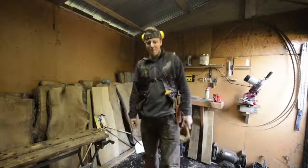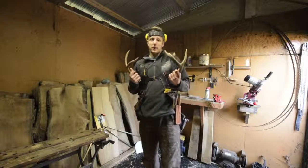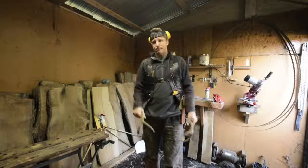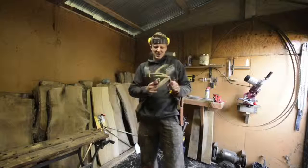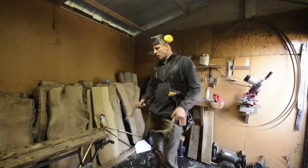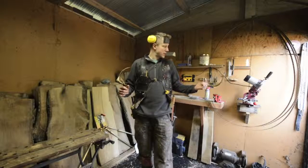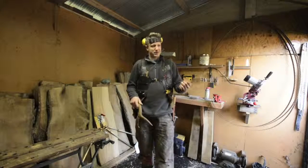Hey guys, Samurai Carpenter. I don't know why I'm holding antlers, they were just sitting here. Gonna make something cool out of them one day, but for now I use them just to rattle in big bucks so I can shoot them with my bow. Anyways, today's video I'm gonna show you how to sharpen the teeth on your bandsaw mill blades and set the teeth.